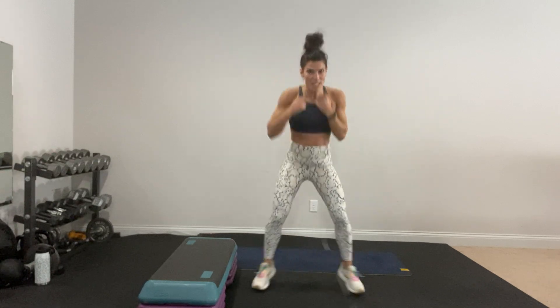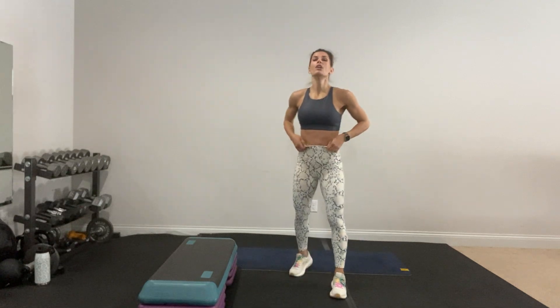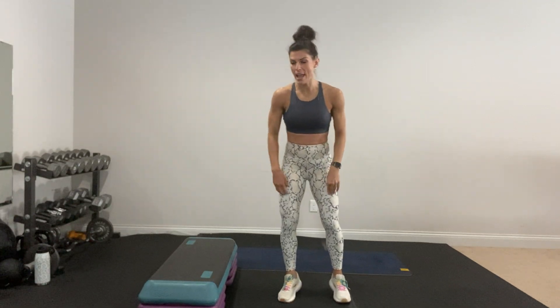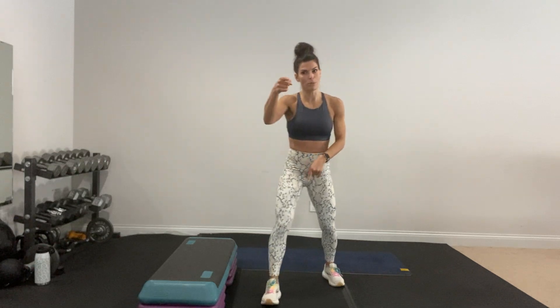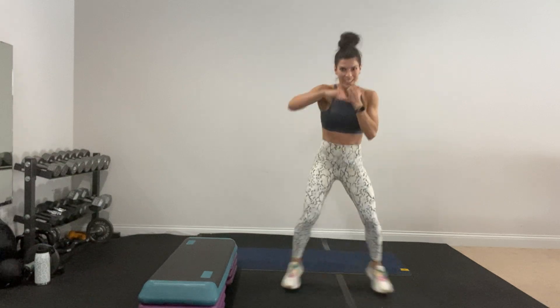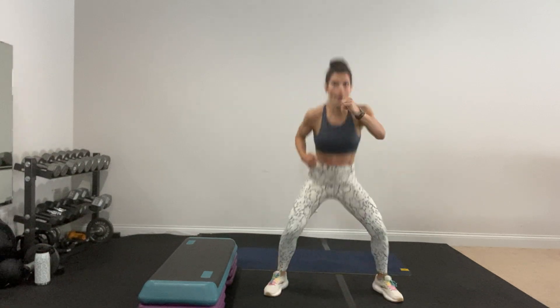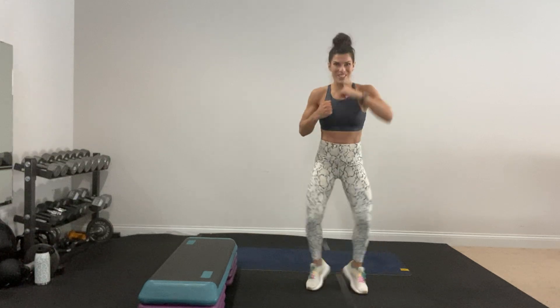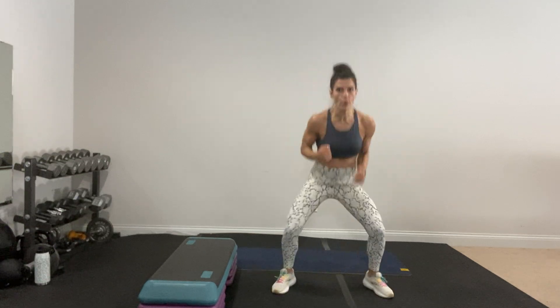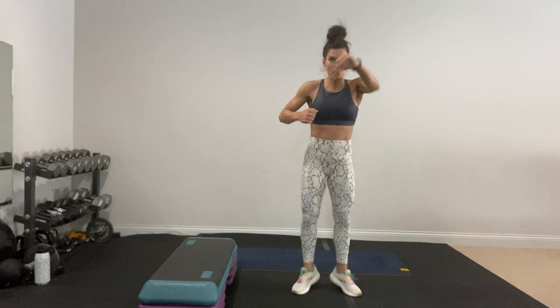We do it twice — low-impact option available. You showed up, do your best. Yes, you can — come lower if you want. Make that punch count. Keep going!